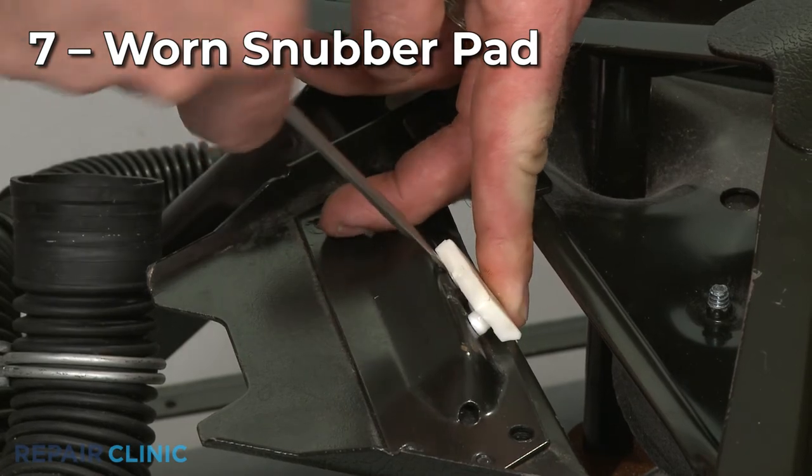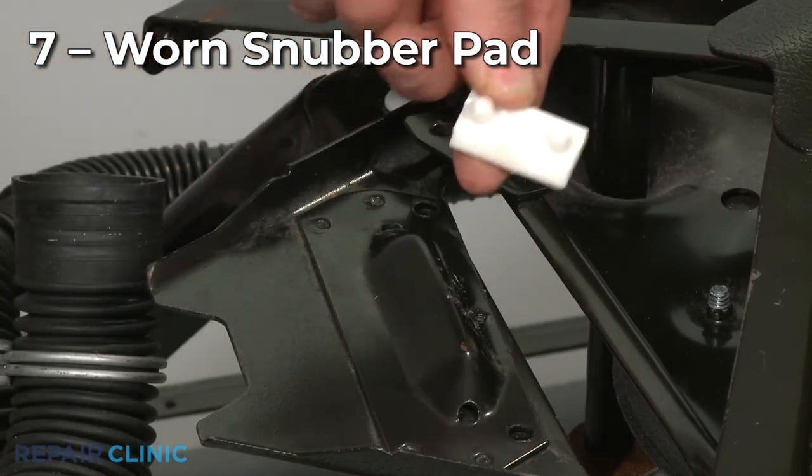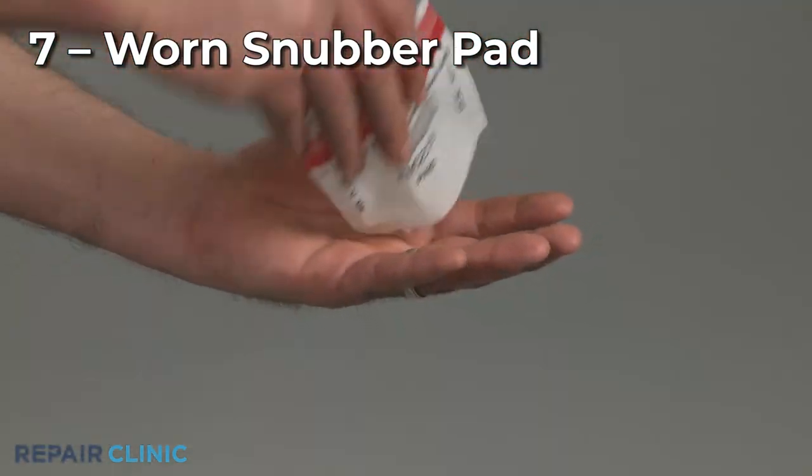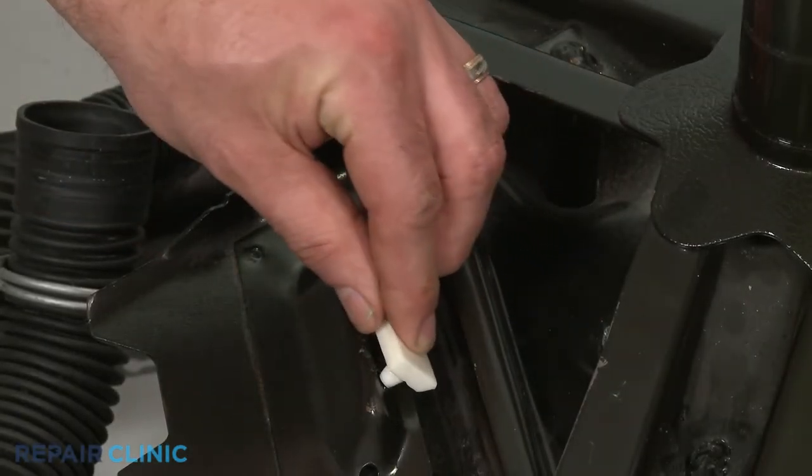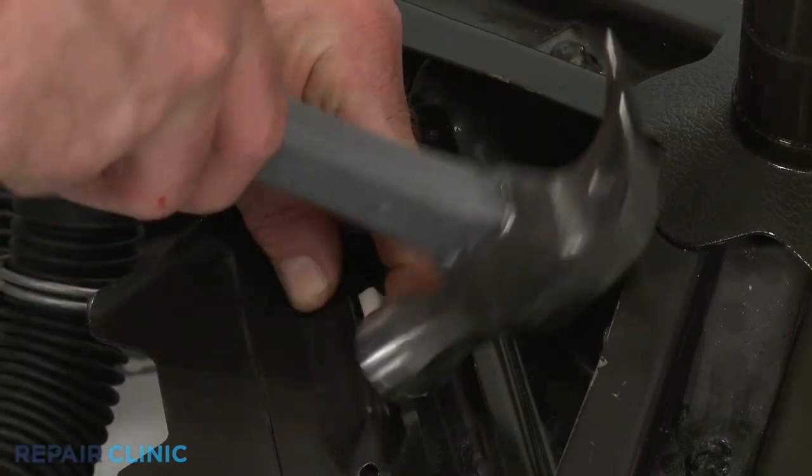Some washer-dryer combos will use snubber pads to help dampen vibration. If one or more of the pads are worn out, missing, or coated in detergent or other residue, it will need to be replaced.